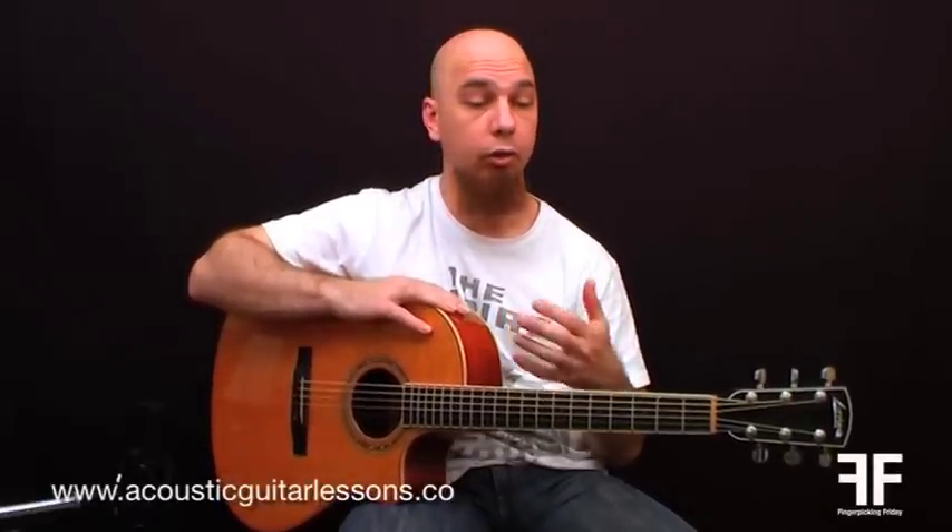Welcome to another Fingerpicking Friday video. We are getting into quite a few patterns so far and there are loads more coming, so hopefully you've been enjoying this. Thanks for the comments and feedback I've been getting from you guys — it's really great to hear from you.